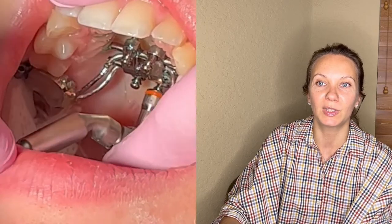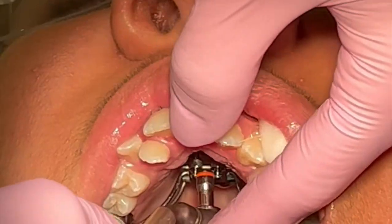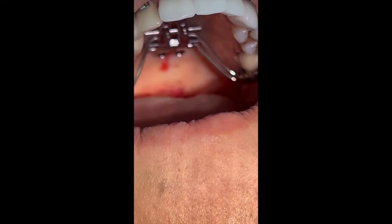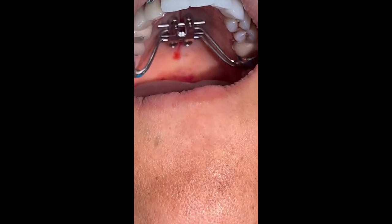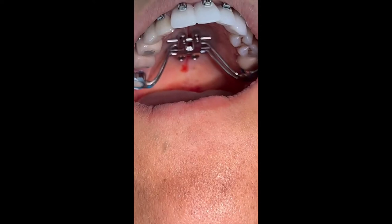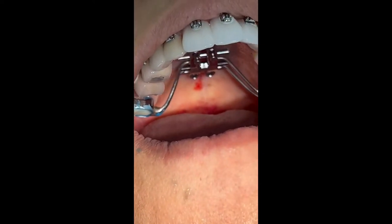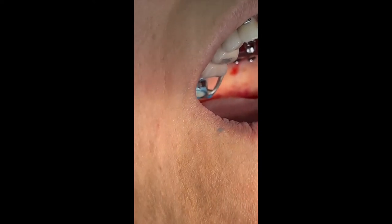This is an example of orthodontic acceleration of palatal expansion in an adult patient, where we performed piezo-surgical cuts. The periodontist who did the procedure made seven-millimeter cuts into the palatal mucosa so that the expansion moves faster and opens faster.